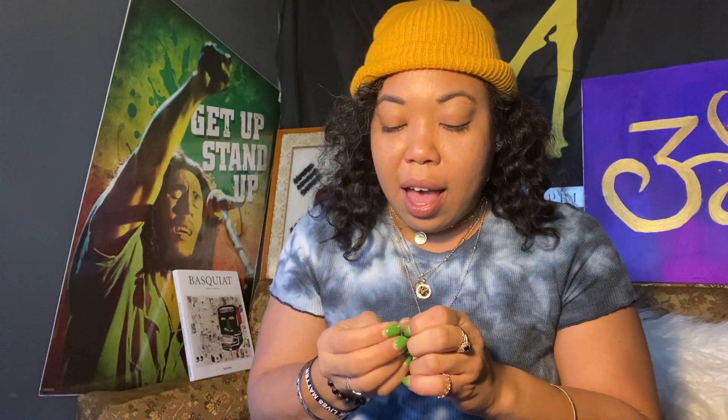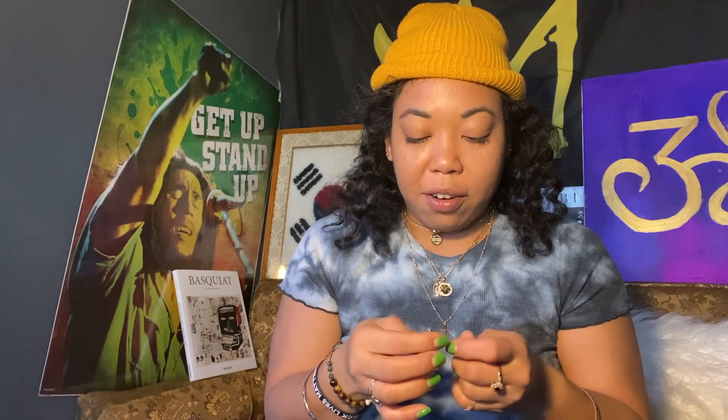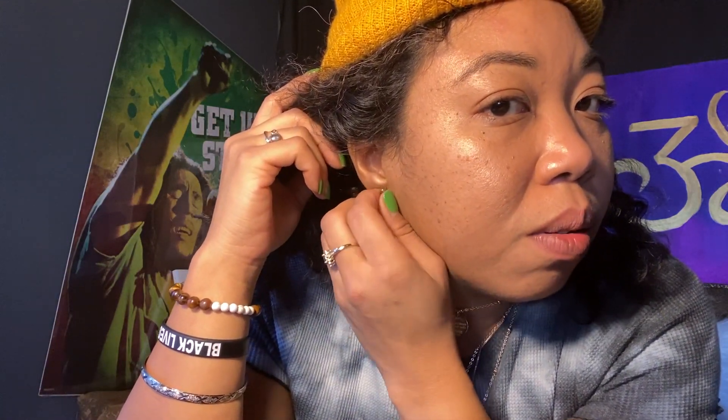I also got some earrings. Let me take my current ones out because my holes are filled — I have two holes in my ear. I want to get another piercing but I'm so scared of piercings, even though I'll get a tattoo any day. These new earrings are silver and they clip in without a back. I'll just stick them in like so.